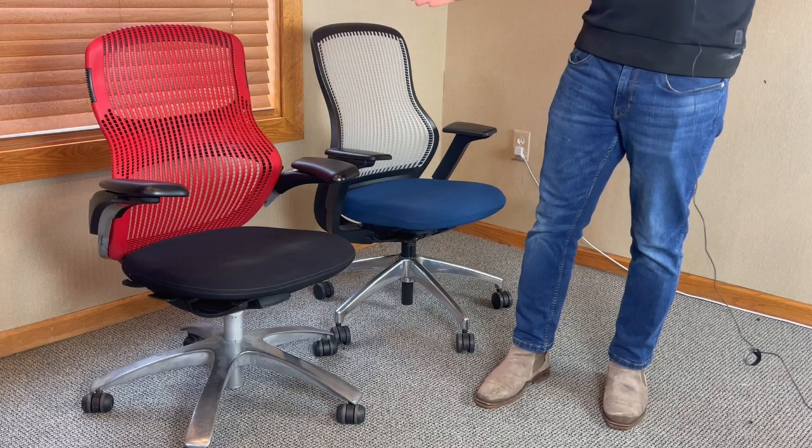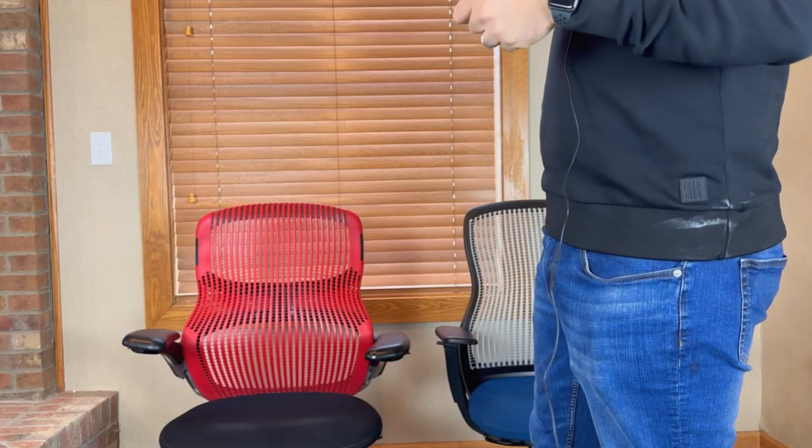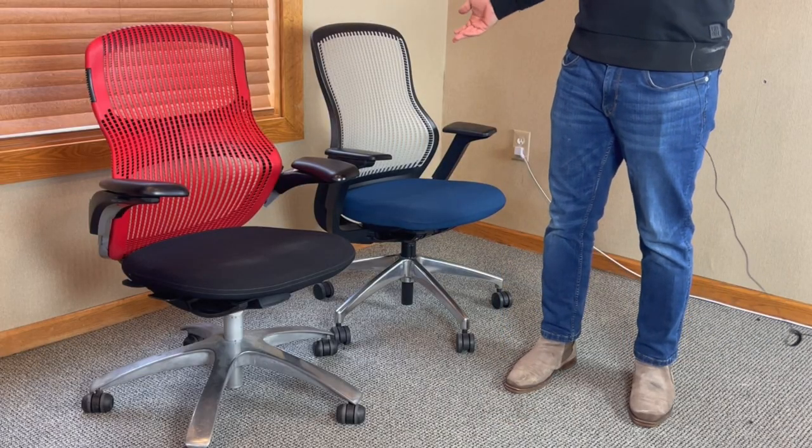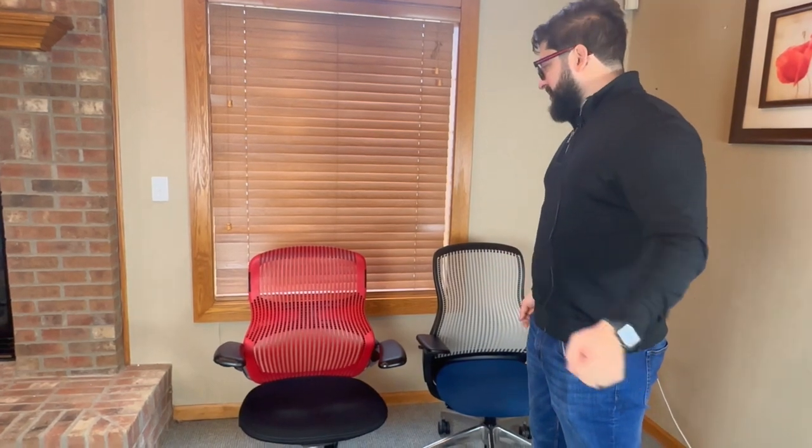Really excited to talk to you guys today about a set of really cool chairs we have here. They're in a really cool color combination — the black and red, and the blue and gray. They are by the famous Knoll company, which was formerly independent and is now owned by Herman Miller. They purchased Knoll for approximately over $2 billion just this past year, and the two companies have now merged. Prior to that, these two chairs already existed, and they are very common and popular chairs from Knoll that get confused with each other all the time.